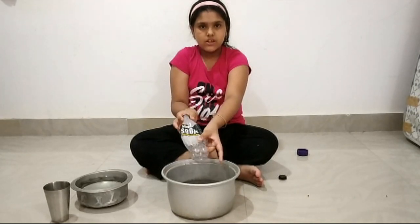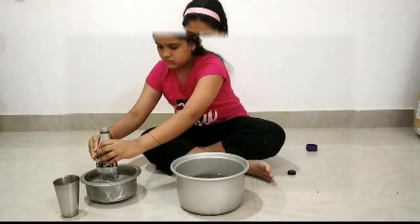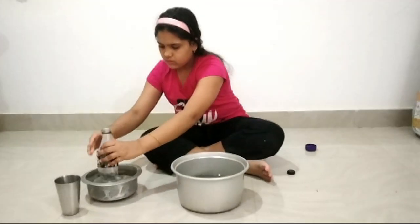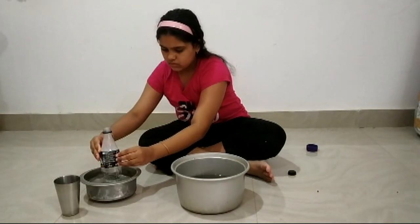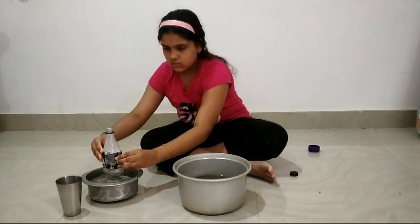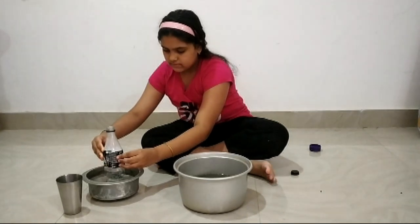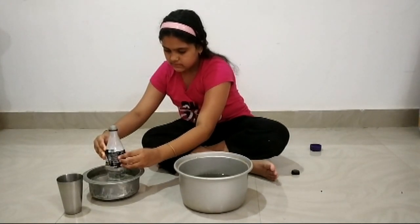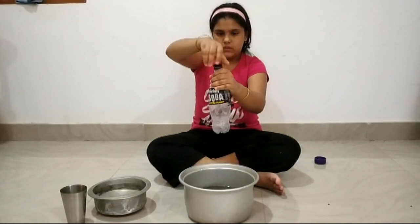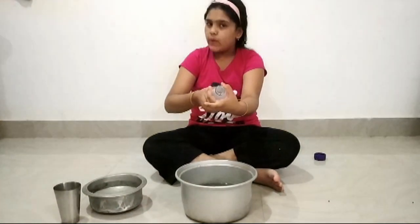Then put it into the cold water. See the gas inside the water. See the water is filled up with gases.